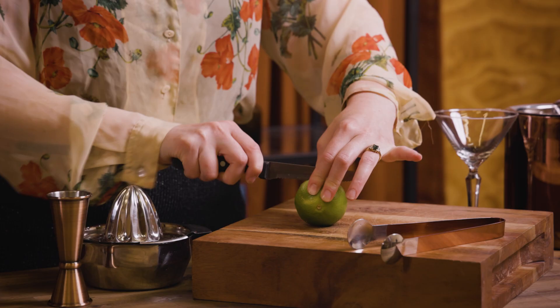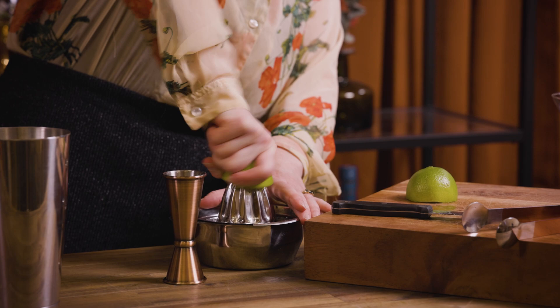For this one it's all equal parts, so really nice and easy — literally 30 mils, one ounce, one shot, or as big as you want to make it, of all of your ingredients. First of all we're going to squeeze some lime juice, so we'll go in with 30 mils or one ounce of fresh lime juice.